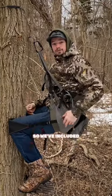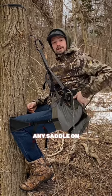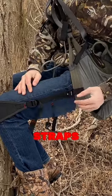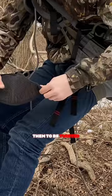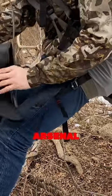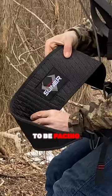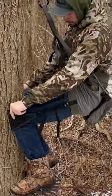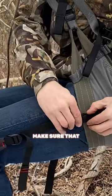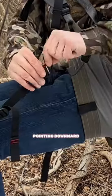We understand that not everybody can just up and buy a new saddle, so we've included these universal webbing daisy chains that can be outfitted to any saddle on the market. Just make sure that you get these webbing straps nice and flat — you don't want them to be twisted like so. You want the Arsenal logo to be facing you and you want these to pull straight across your legs. You want to make sure that you install your G-hook pointing downward.